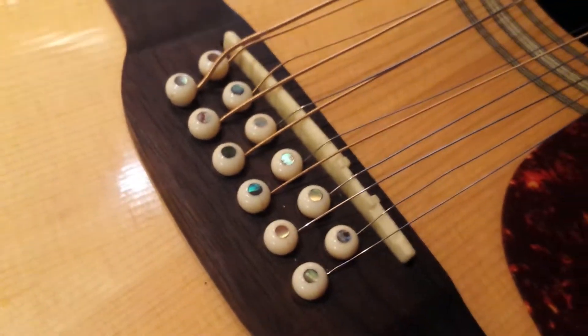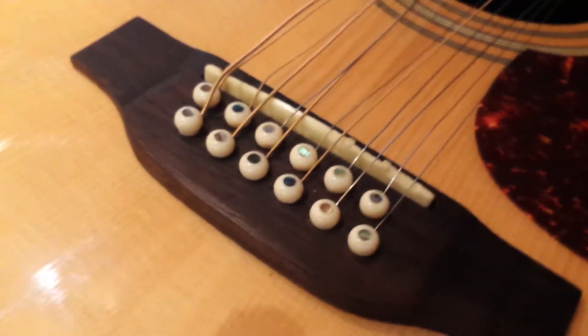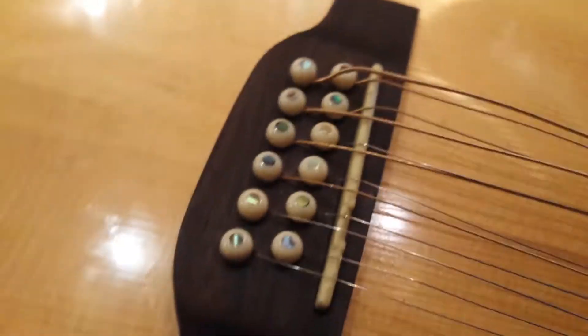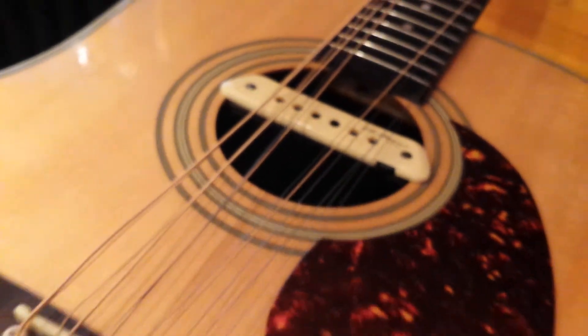These are a different brand than the Charton pegs. They actually have abalone in them, so I don't mind.